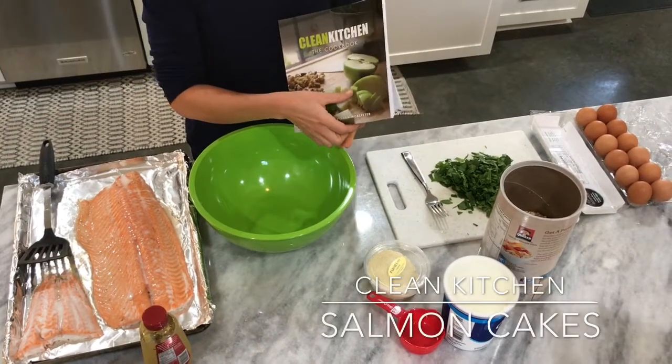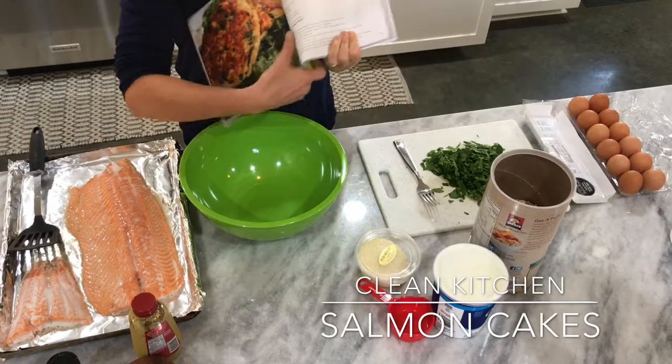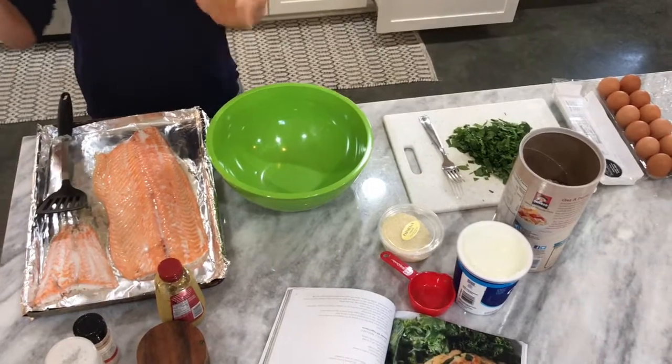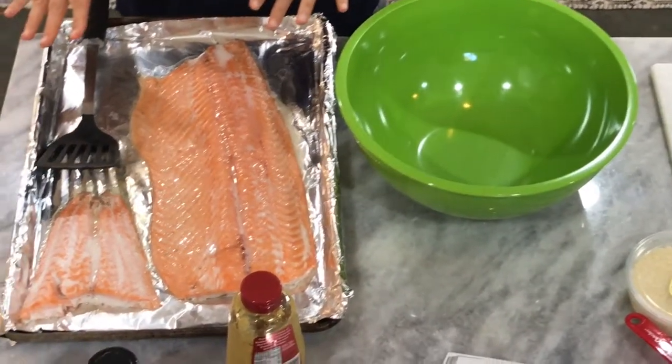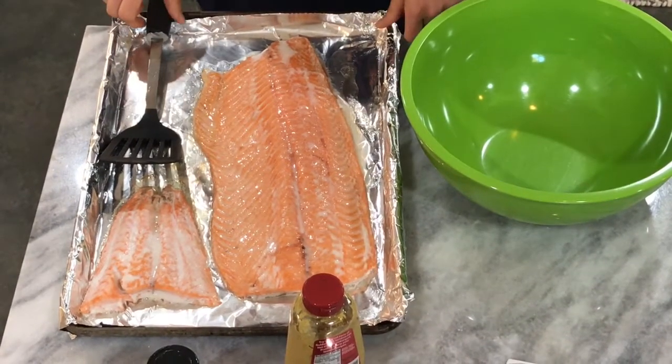Alright guys, we're gonna show you how to make the salmon cakes. We start off first by baking our salmon. You don't have to fully bake the salmon because you're gonna cook it later in the skillet as well.